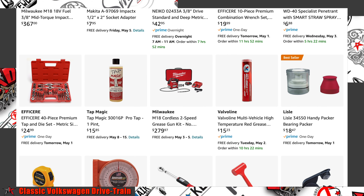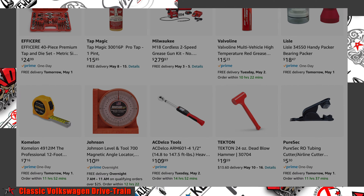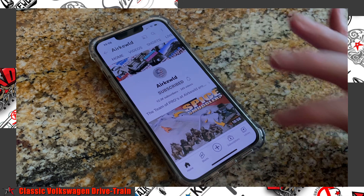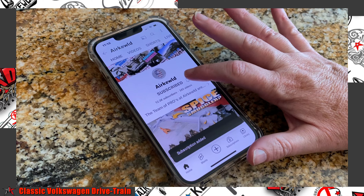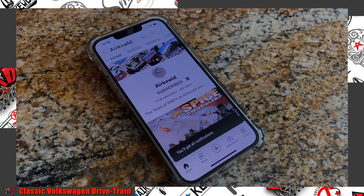Please use one of these links as it does help the channel in the development of our offerings to you, the air cooled army. Please support the channel by hitting the subscribe button and enabling notifications to never miss out on new and exciting content.